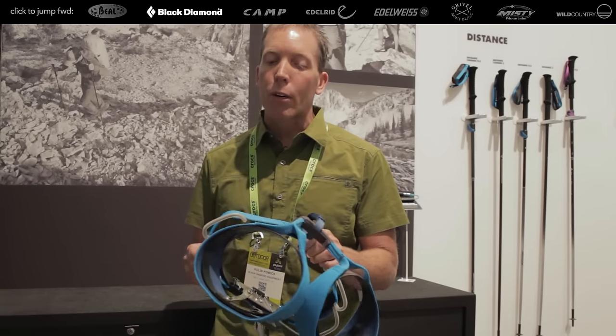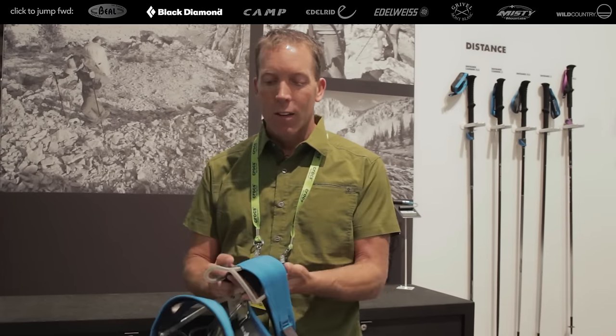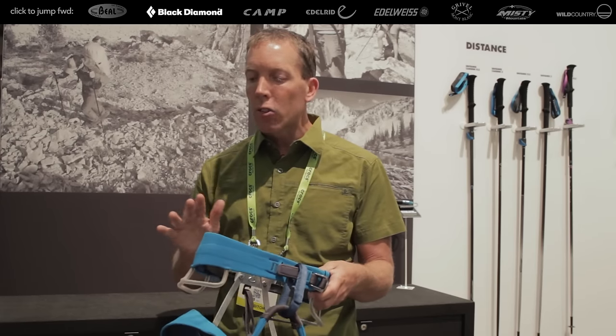I'm Colin Powick and I'm the climbing category director of Black Diamond. This is the new Solution harness — $69 retail. Fusion comfort technology. Wide on the sides where you get squished, narrow in the back where you don't need it. Wide legs, super supportive, super comfortable. It's your mid-range sport climbing harness — use it for trad climbing, use it for anything.